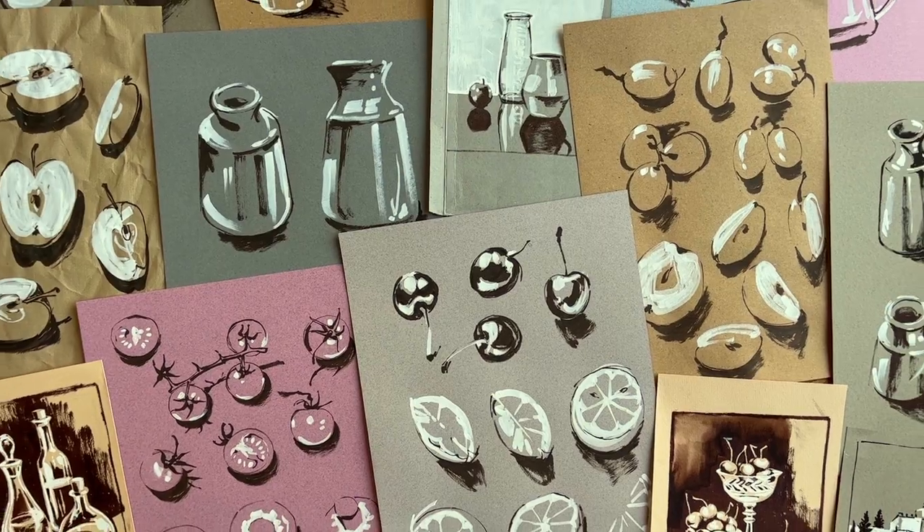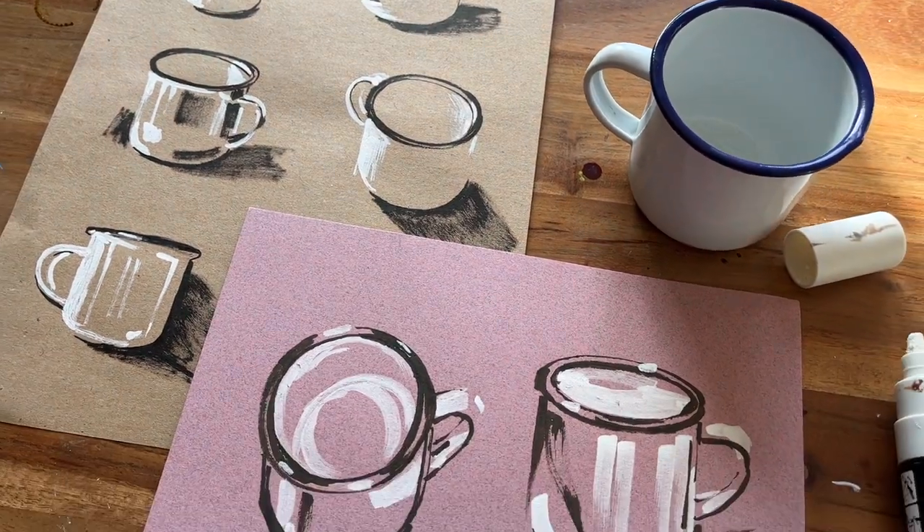With the tonal paper acting as the mid-tones and using real-life references of fruit, vegetables and some vases, by the end of this class you'll be able to break down their forms into their central light and dark areas to better understand the subject matter.